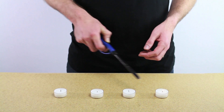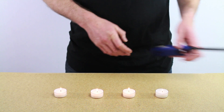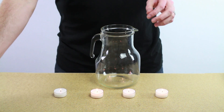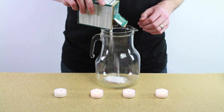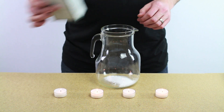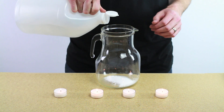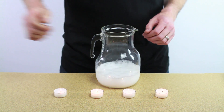Alright, so we're gonna start by lighting some candles and then grab a pitcher and put some baking soda in there and then add some vinegar. Wow, look at all those bubbles.